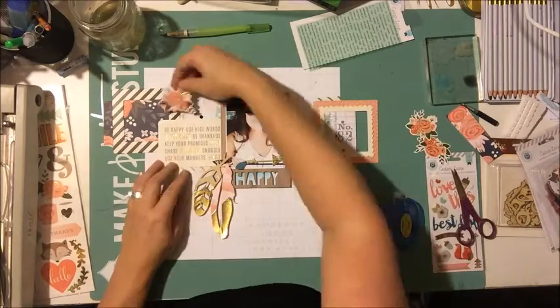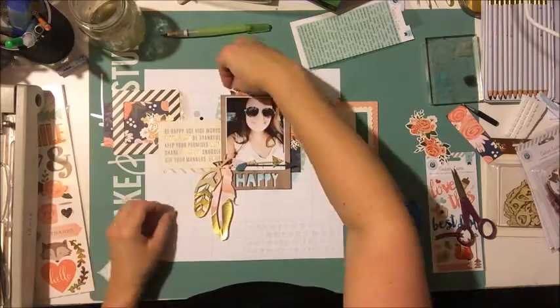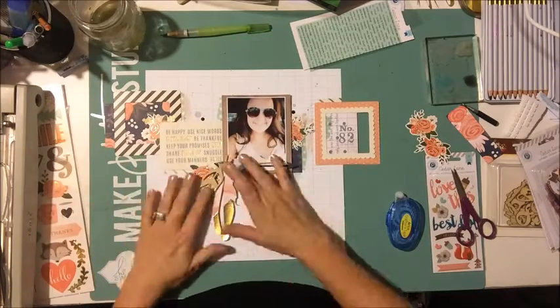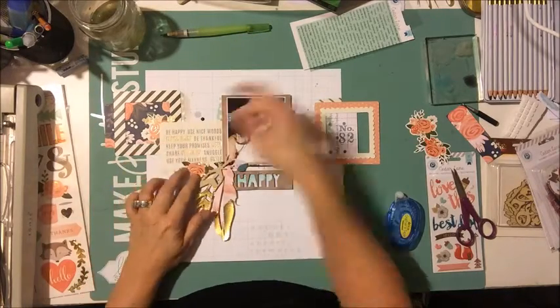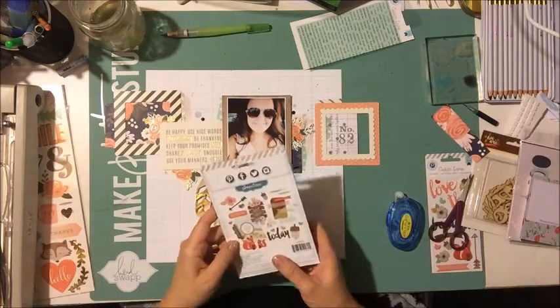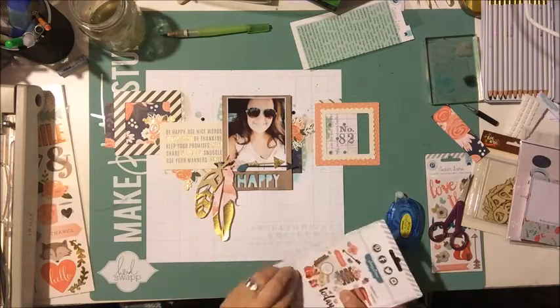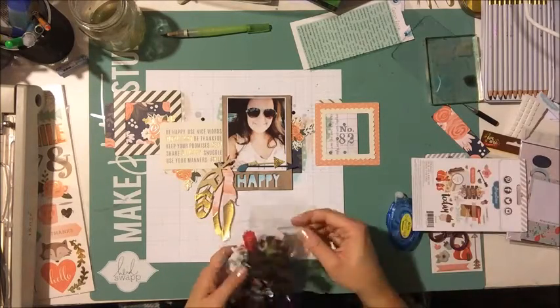I'm going to add some flowers — just because it's fall, even though it wasn't really fall when I took the photo. I'm adding a few of these really pretty floral shapes from the Pebbles collection die cut tag pack.